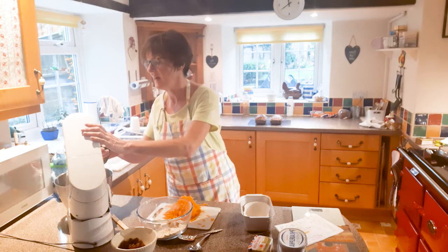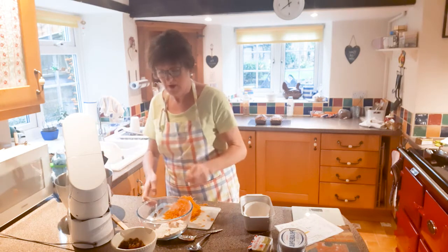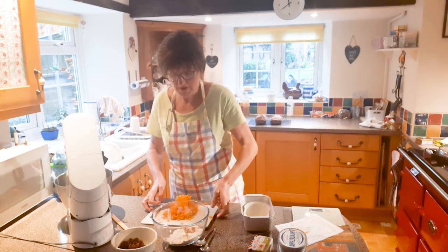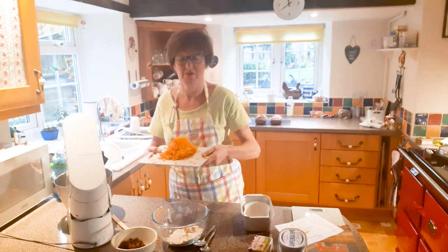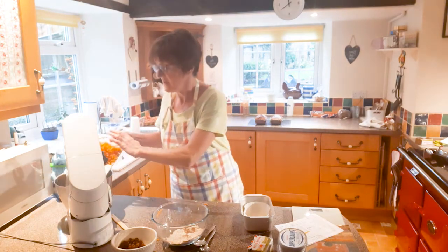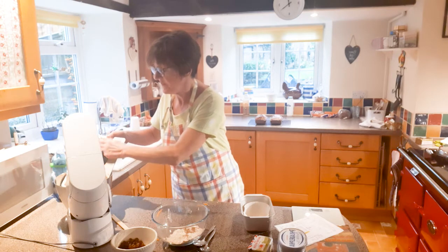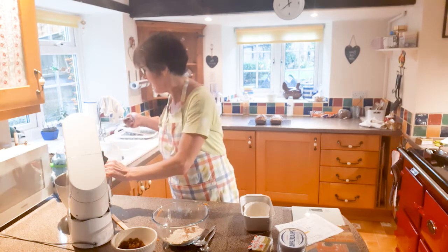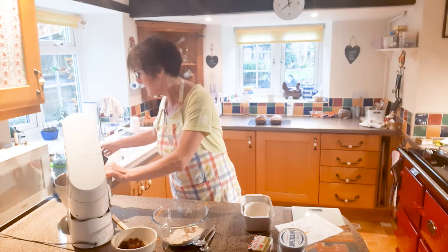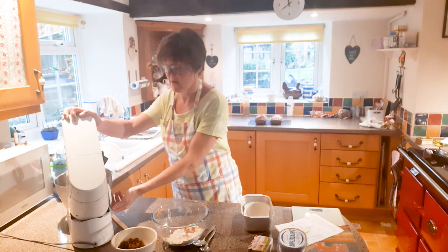Now I'll add the carrots. They're really great — you can grate them a bit finer than mine. I've done them quite coarse, but you can do finer. I find it just as easy and it saves a bit of time. More in there like that. I'll remove my dog — she has a fetish for carrots!